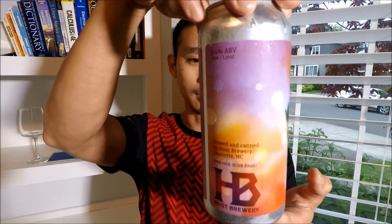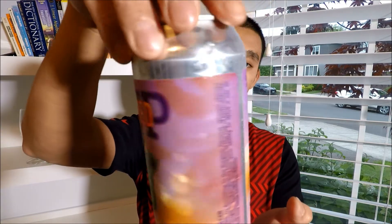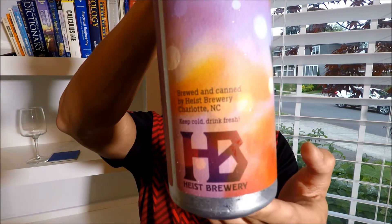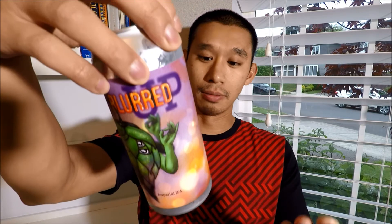The whole can art is actually pretty awesome with all the colors and whatnot. They are out of Charlotte, North Carolina. It says keep cold, drink fresh — let's get this into a glass and see what it looks like, smells like, and tastes like.